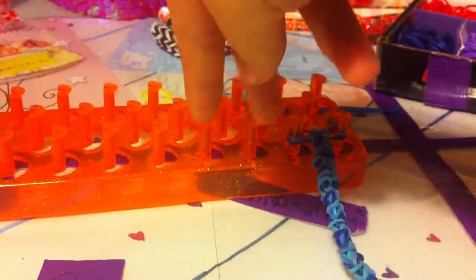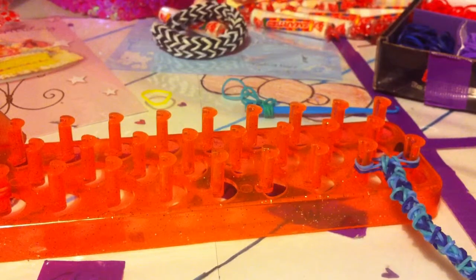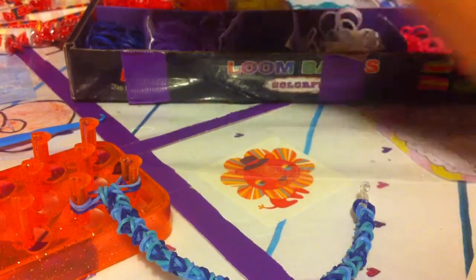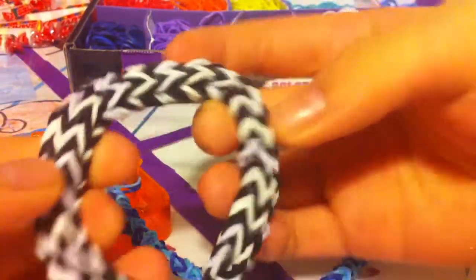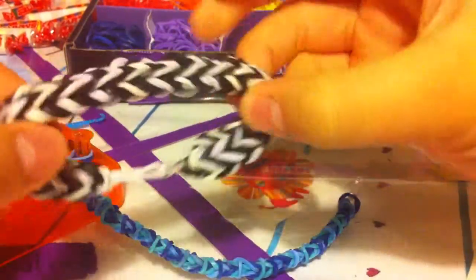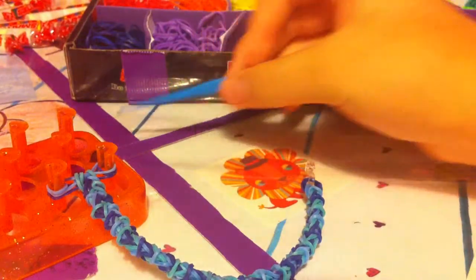First you're going to need a loom — you're going to need just two pegs. You're going to need any kind of bands. Today I'm going to be using black and white, just because I want to. I'm also going to be making another video on this called the Striped Wafer, because it reminds me of those wafer sticks. You're going to need a hook and a clip. Today I'm going to be using an S-clip.